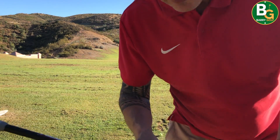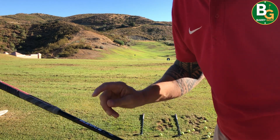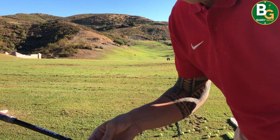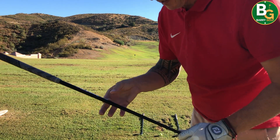I've never used these Elevate shafts before but they are really nice. I've got the Dynamic Golds in my ones back in the UK — those are S-Flex — but these are the X-Flex and they're really good.